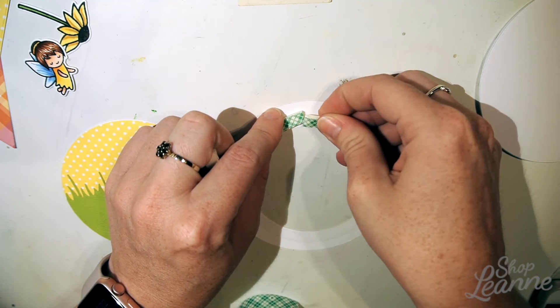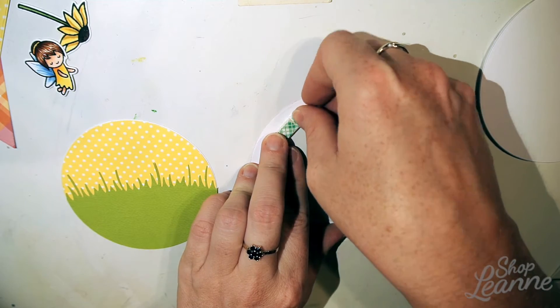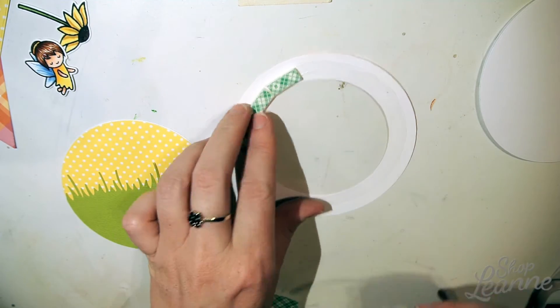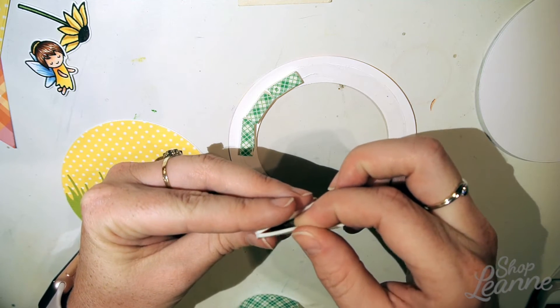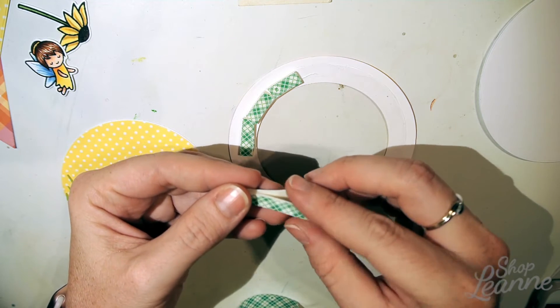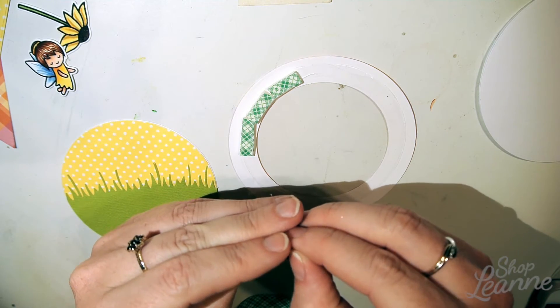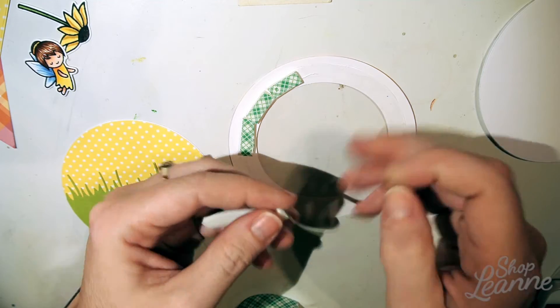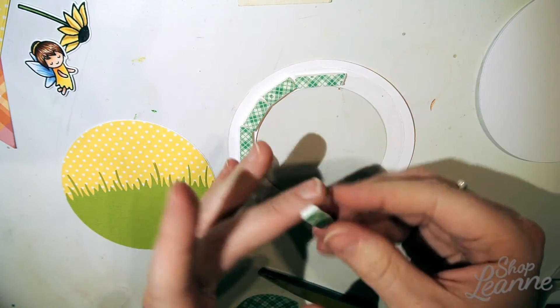Now I'm applying the foam tape, which will create the height for the shaker window. I've doubled up the foam tape for twice the height and cut it in half into a thin strip — you don't need a lot, just a nice clean edge to rim the shaker window. I fold it in half, take one side of the sticky tape off, cut it into pieces, and work it around the edge to create the circle.